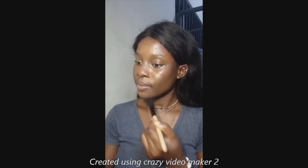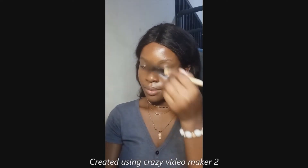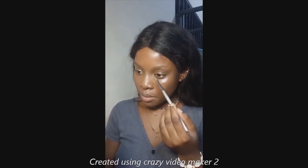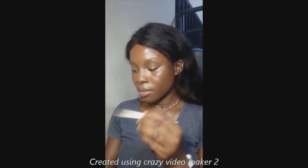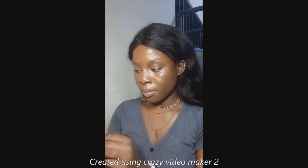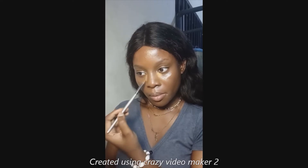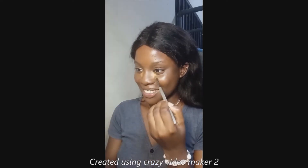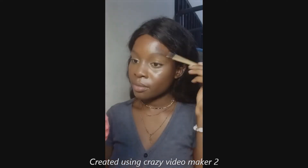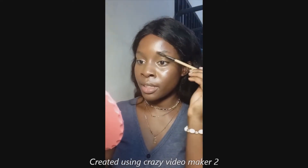Then I go in with my foundation using a fluffy brush, touching all the areas I didn't cover with concealer. Because I need a little more brightness on the inner corners, I went in with another light coating of concealer, putting that on my eyelids as well, and blended it out.